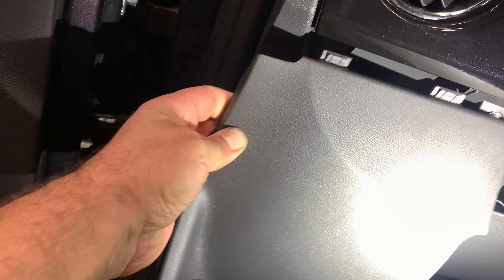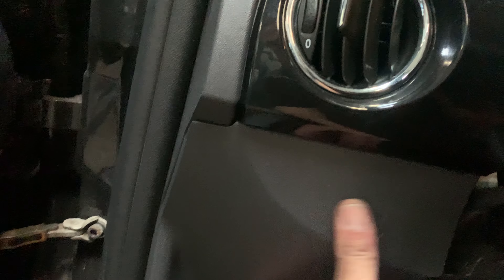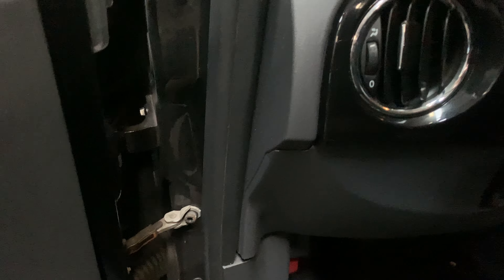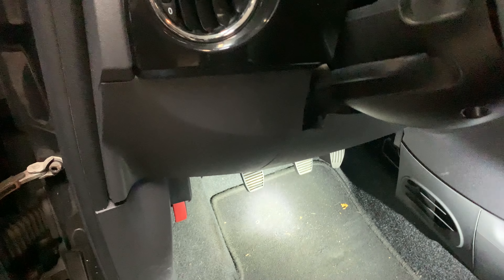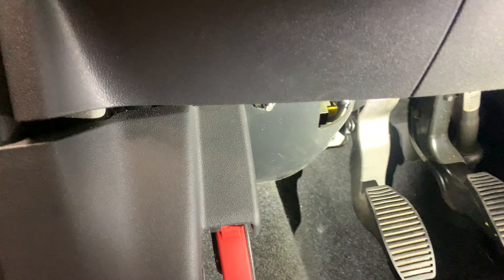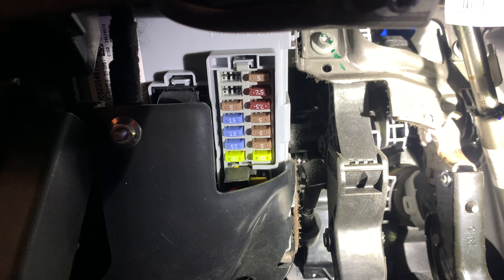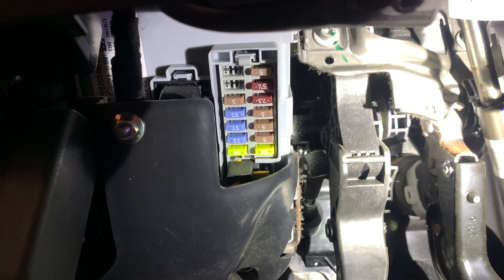To put it back, just do it the same way — put it back on first. The fuse box is located under the steering wheel on the left side. If you have a left-hand steering wheel, it's over here, as you can see — yes, these are the interior fuses.